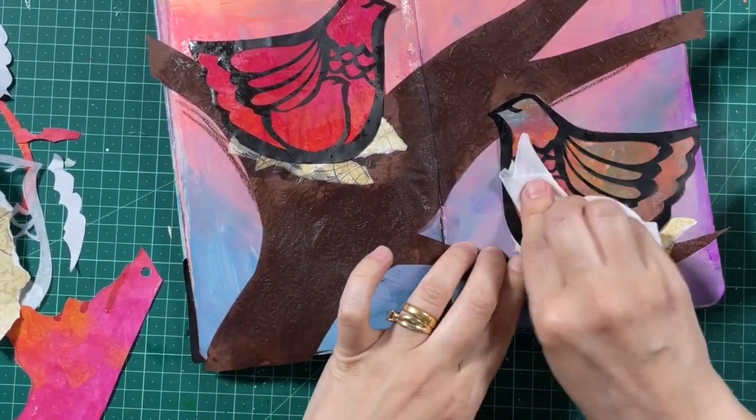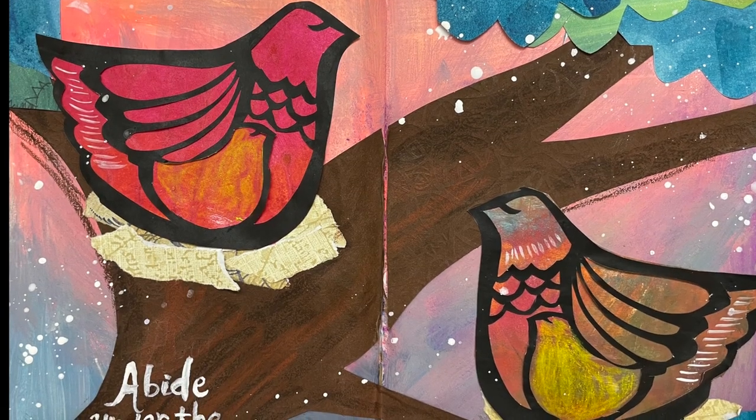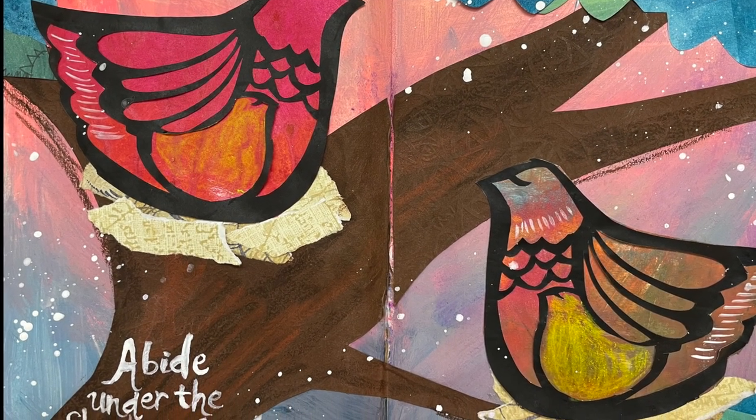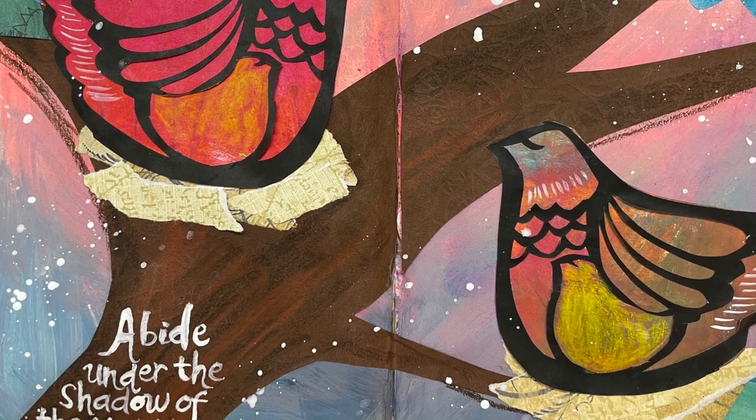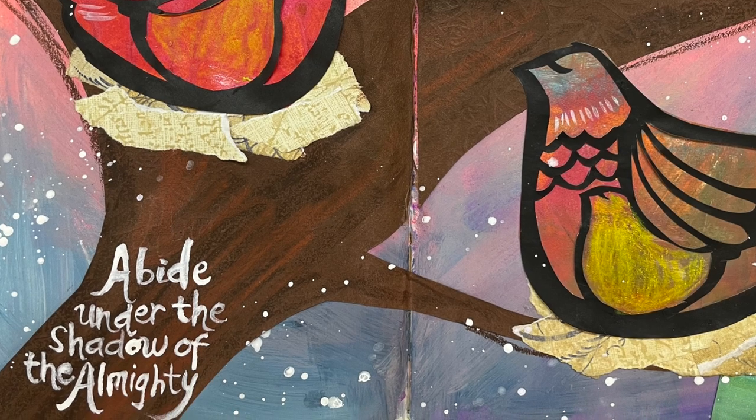I hope that you are encouraged today. Please share in the comments below if you want more art journals or if there are verses you would like to see me create in my art journal. Thank you for watching. May the Lord bless you.